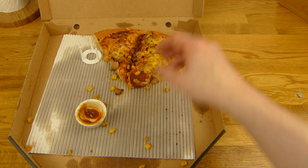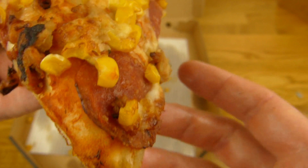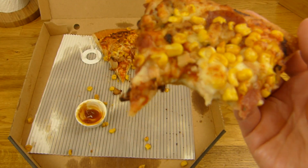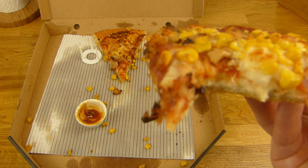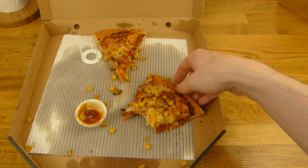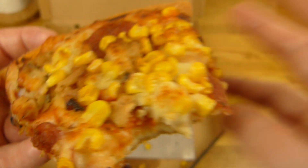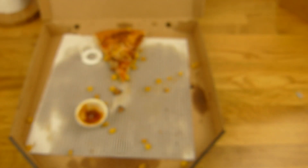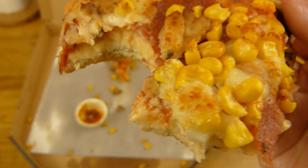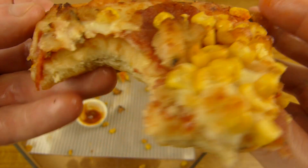[German] Das erinnert mich an ein sehr würziges Gurkenrelish. Hier guckt euch die Pizza an — da ist ein Stück Chicken. Das kann man auf jeden Fall naschen. Sehr leckerer Boden. Ich würde sagen eine halbe ist optimal, eventuell eine halbe und ein Stück. Danach wird es dann halt langweiliger — immer noch lecker, aber es schmeckt halt immer nur nach diesem Boden. Und so gut ist das Topping dann hier nicht.